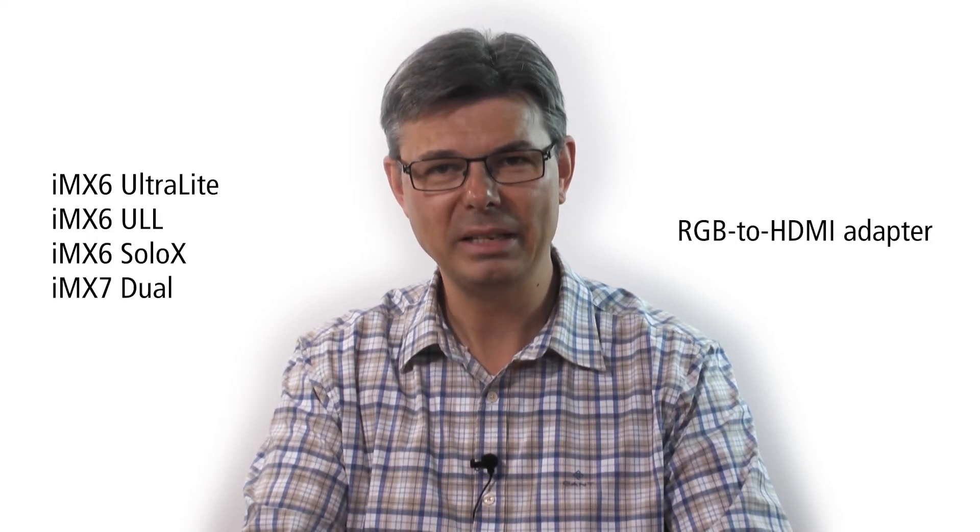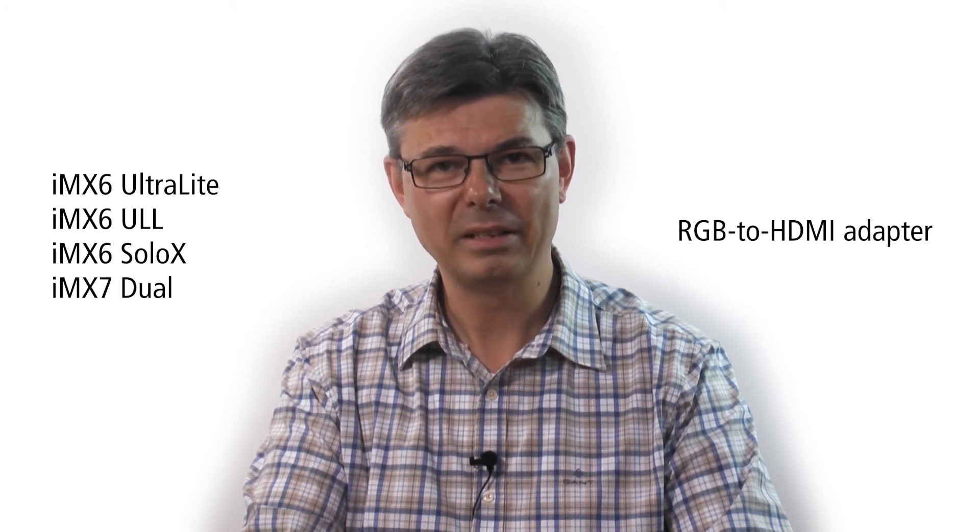The HDMI interface can be used since some modules have direct HDMI output and some have a MIPI to HDMI bridge. For a few modules, namely i.MX 6UL, 6SOLOX and 7UL, an RGB to HDMI adapter is needed. We provide this solution as well.